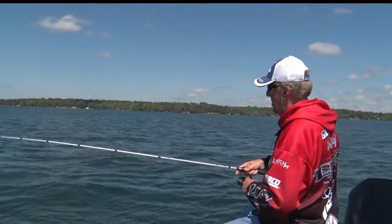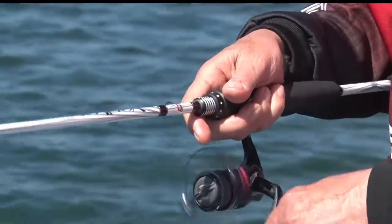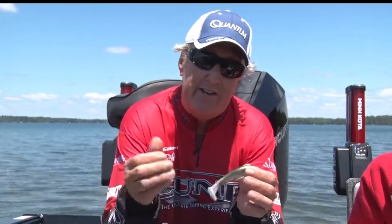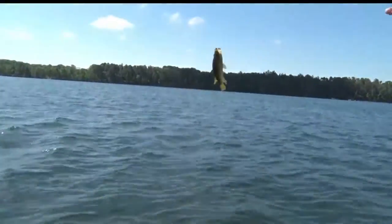More and more people are using paddle tails as more and more people are starting to get away from live bait. It's stretchy, it can catch everything — walleyes, bass, small panfish, you name it. A paddle tail is a very effective way to fish.